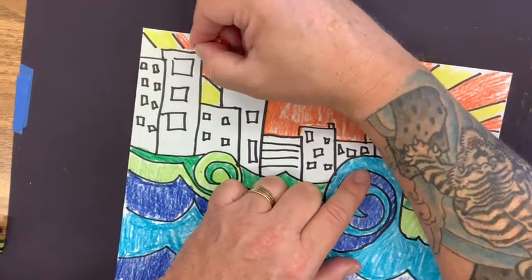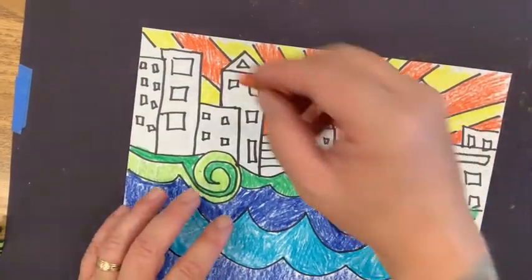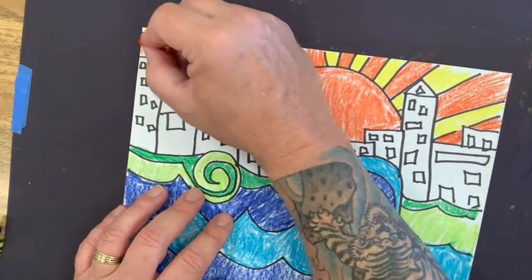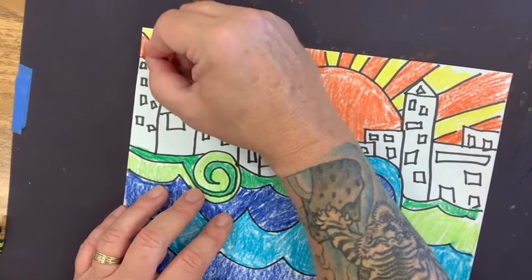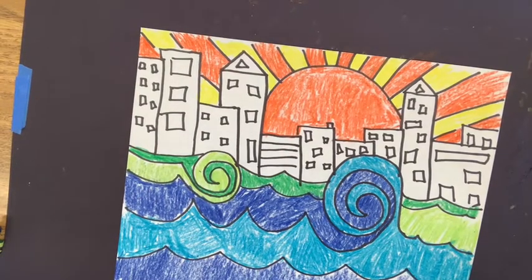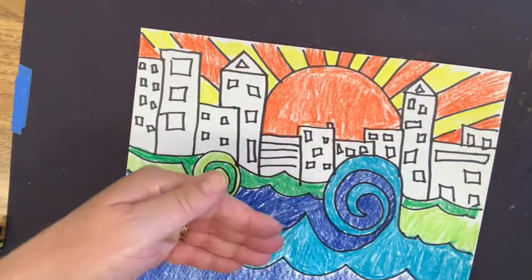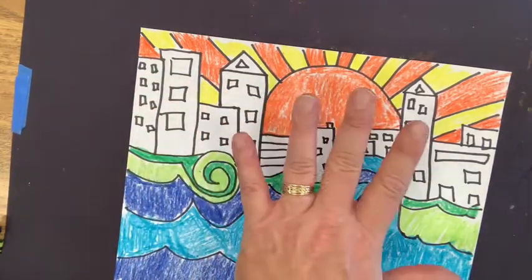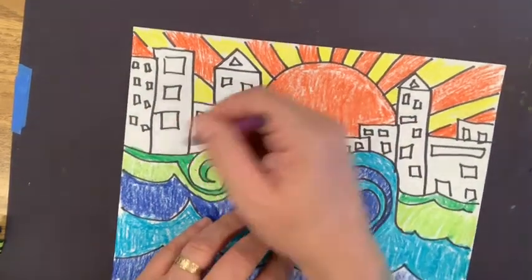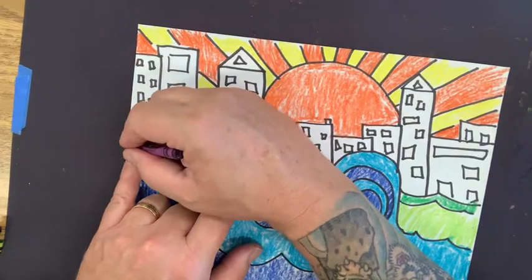We're almost done with the sun. I was thinking about adding red but I kind of like it as is — I'll edit that later. It's just like editing a story: you finish, step away, come back and work on it more. Now I'm going to use mostly purples and reds for the buildings since I've used warm colors for the sun and cool colors for the water. One way to color the buildings is to just color over everything — windows included. That's the easiest way.